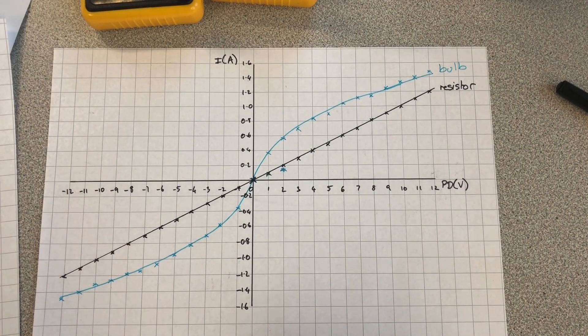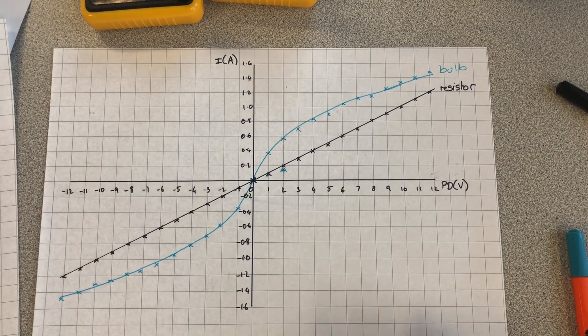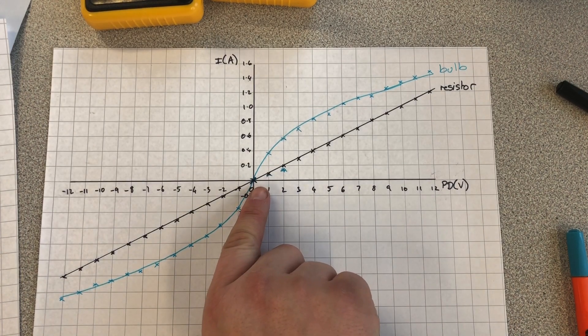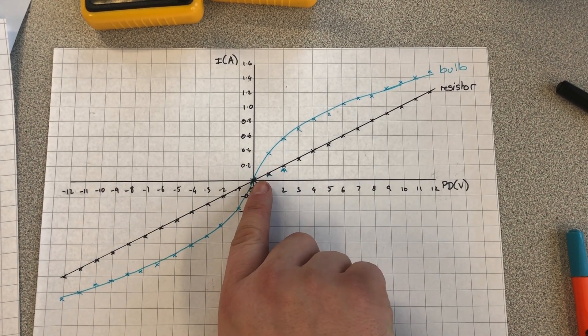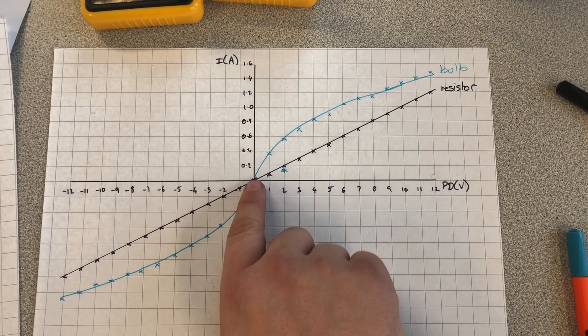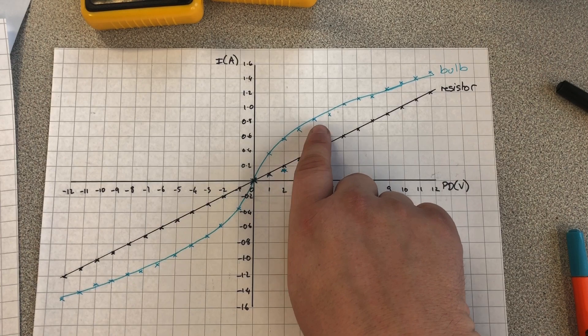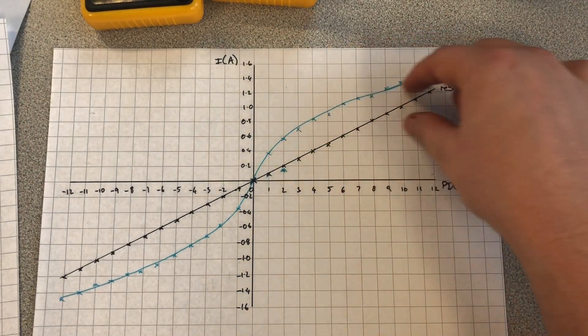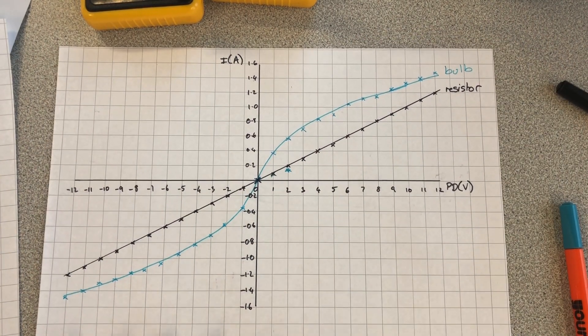Now I've plotted the graph for my bulb as well. You can see I get a very different graph. That's to do with the fact that when the bulb is turned on it gets hot, and the more current that flows through the bulb the hotter it gets. That heating effect causes the resistance of the bulb to increase. At low voltages, when I increase the voltage, the current increases rapidly because it has a low resistance. But as the bulb gets hot and starts glowing, its resistance increases, and so as the voltage increases, the current doesn't increase as much because the bulb now has a higher resistance.